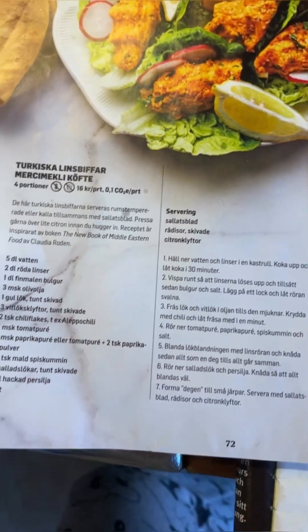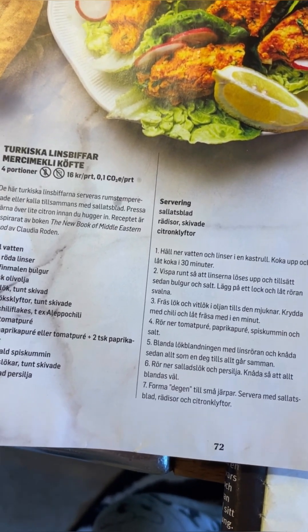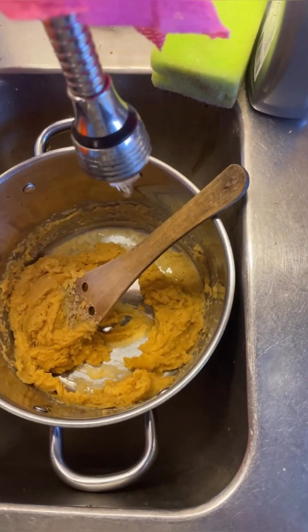Should I continue trying to make it anyway? Yeah, I guess I shall. I've written a very pointed message to the editor of the magazine on Instagram, telling him how can I recommend this magazine when it has mistakes like this. I looked up another recipe and instead of boiling the lentils for 30 minutes, it says 20 minutes — and it doesn't say boil, it says simmer, which is a big difference. So we'll continue. I'll start afresh.